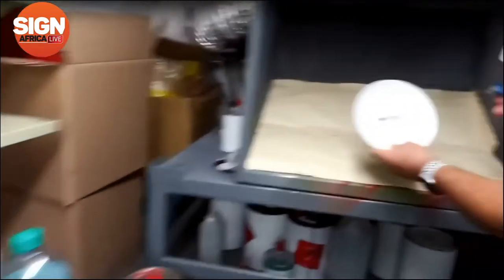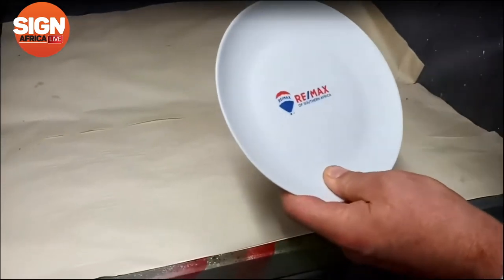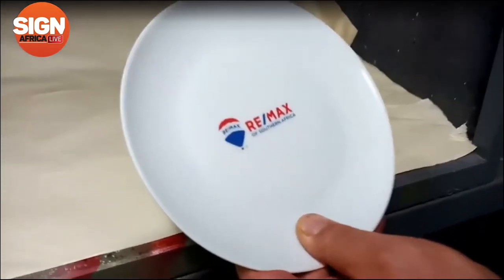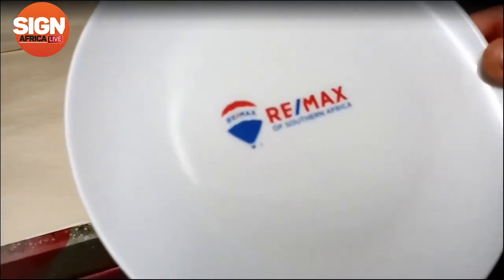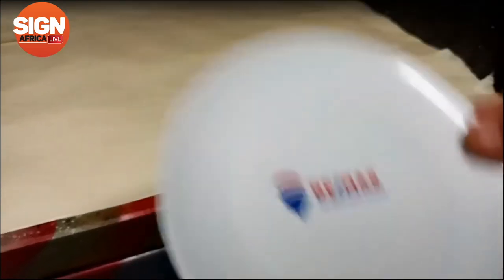Let me spray this quickly for you — watch your colors. There you go, that dries glossy, and it's okay.